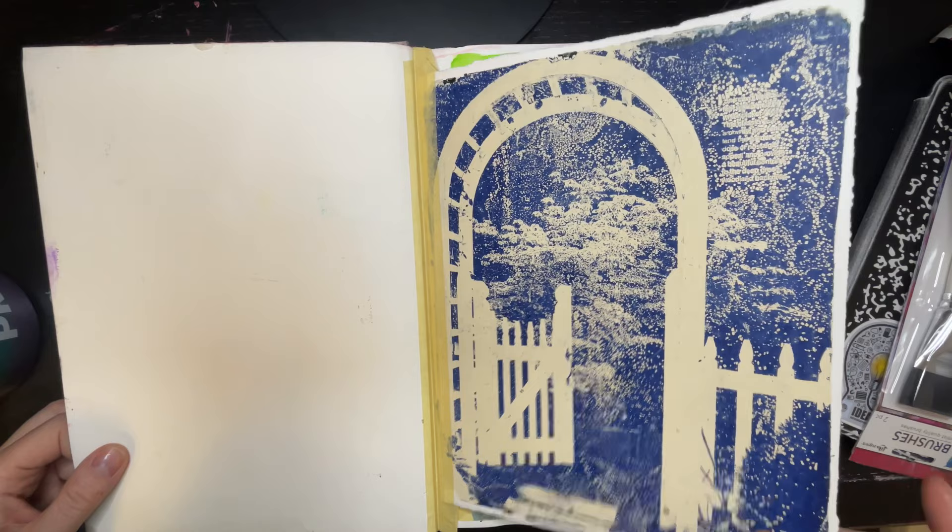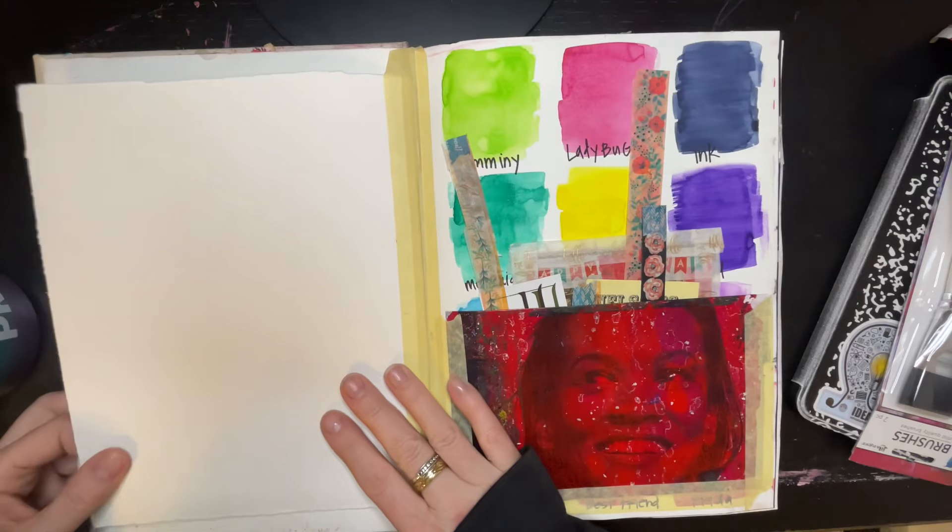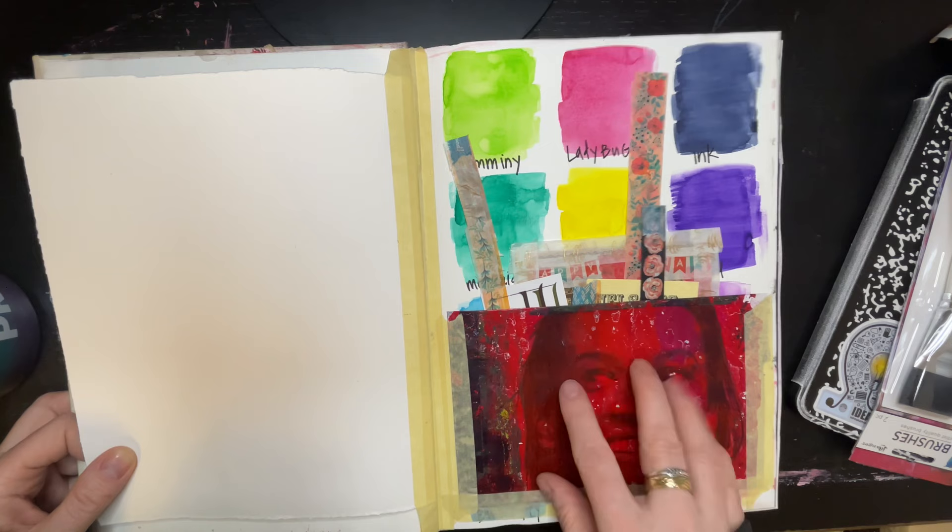I tipped in what I think is a jelly plate transfer from a magazine — just messing around with it. And this I think is a magazine clipping that I had used for a jelly print.